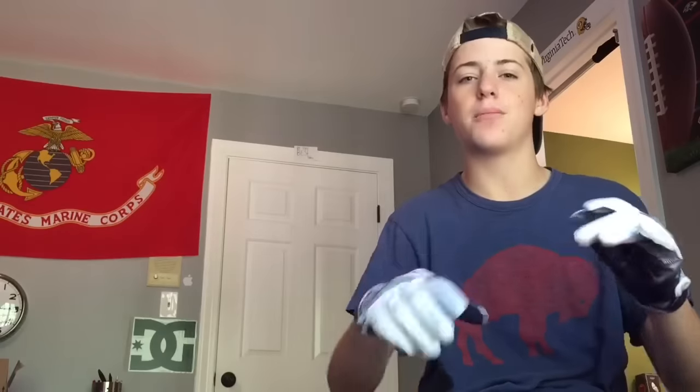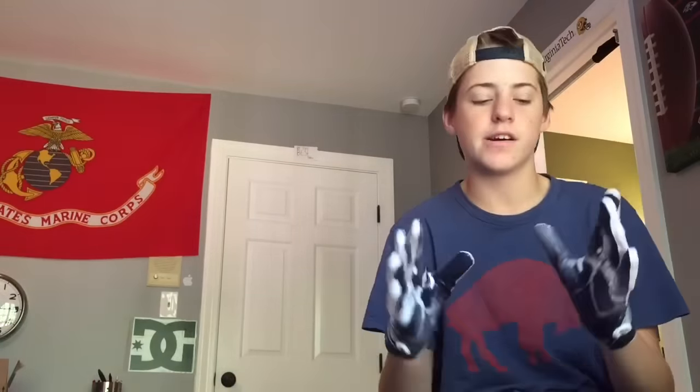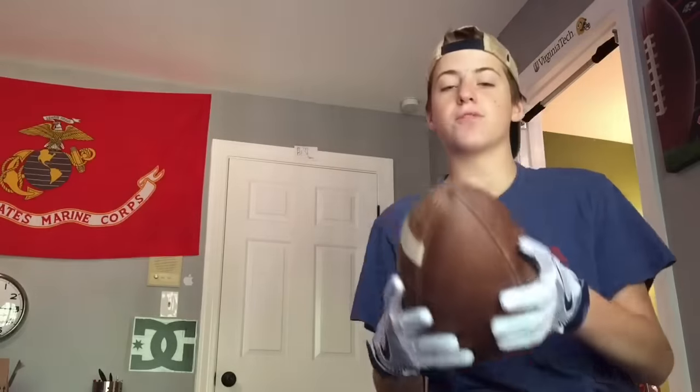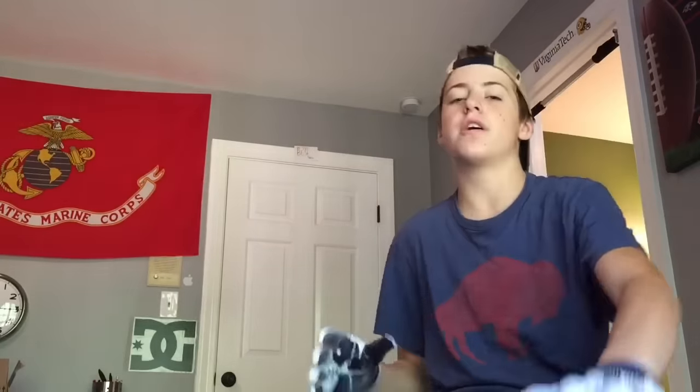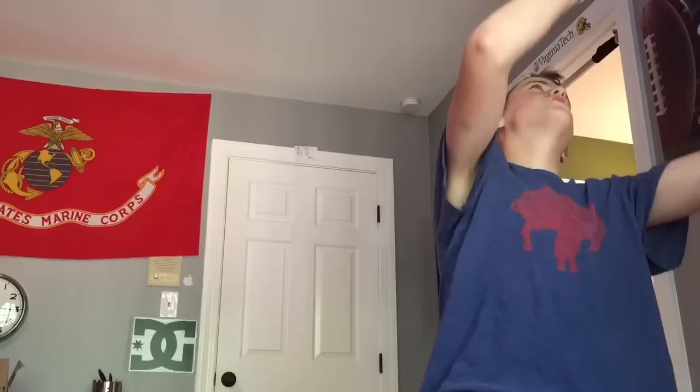I'm gonna grab a ball and show you guys how grippy they are. The grip is really good — I'm very pleased with the grip even though I've only had these for like two days. It's a really good product. So these gloves are really nice — you guys should pick them up. That's basically the overview. A full review is coming soon, and the grip boost towel review will be coming soon as well. Thank you guys for watching — signing off, peace.